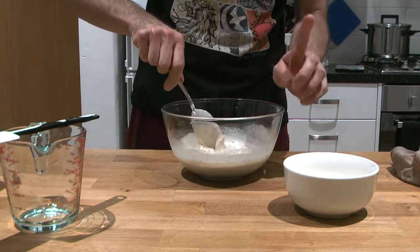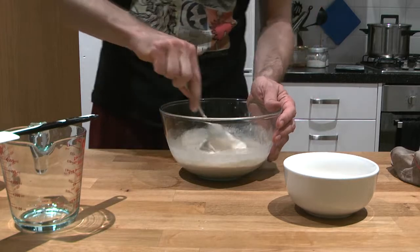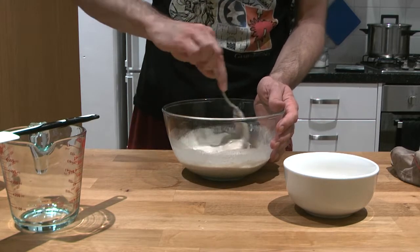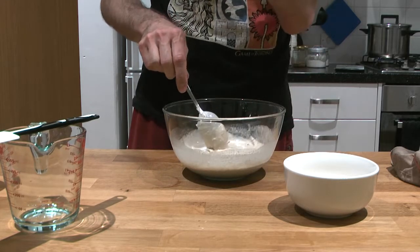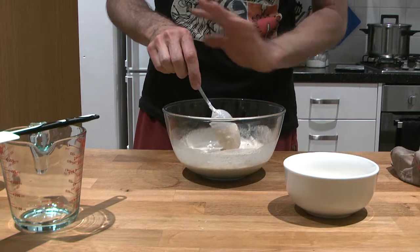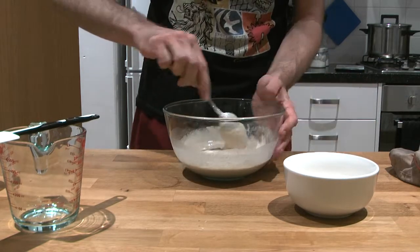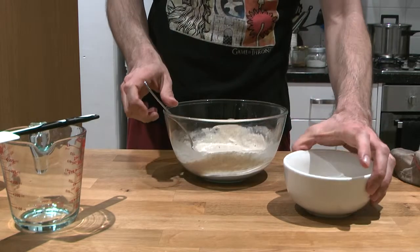At this point I'm going to keep everything that's in here, but from next time we'll start either throwing away part of the starter or finding ways to use it — and there are many ways to do so. Now I'm going to add the flour.